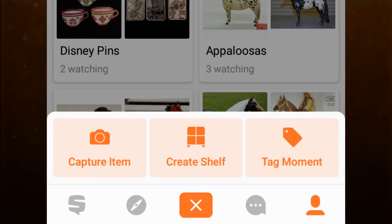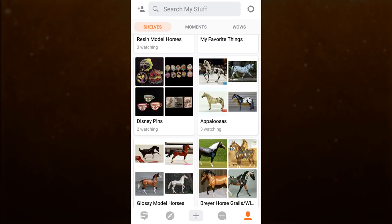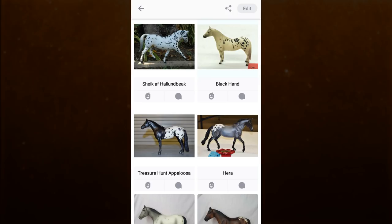Perhaps my favorite feature of the app is the ability to organize photos of your items into different collections, which are called shelves. For your model horses you could organize them by brand, size, mold, color, name, show string, etc. — just whatever works for you.